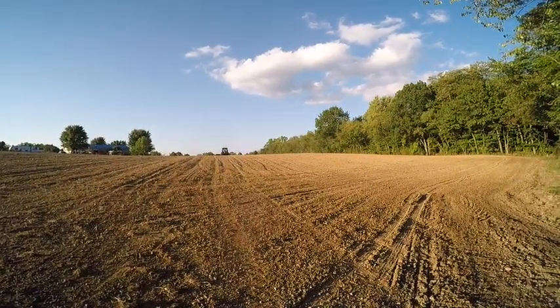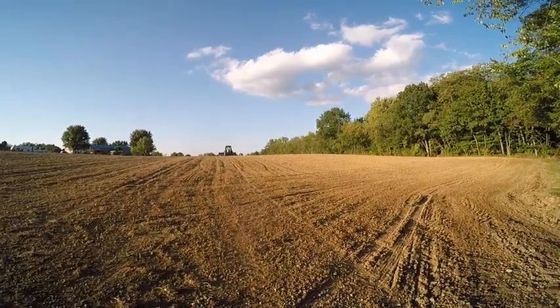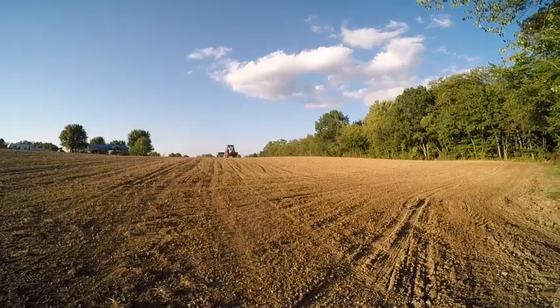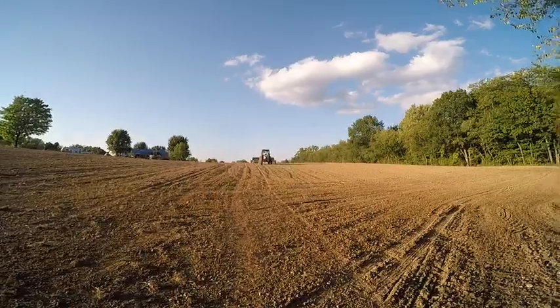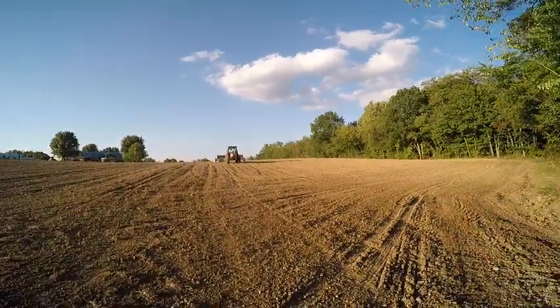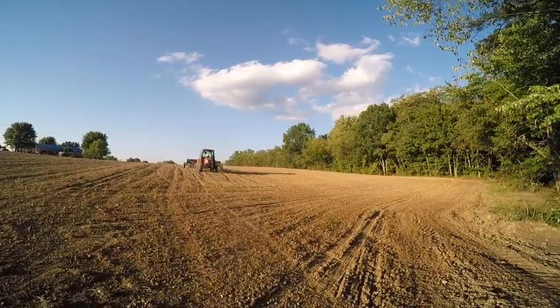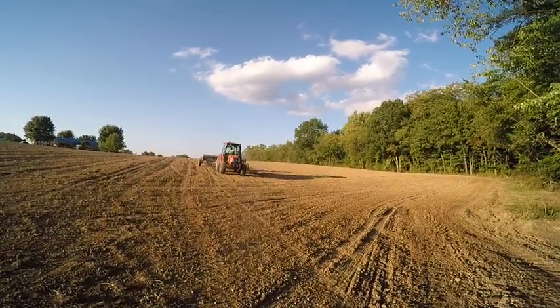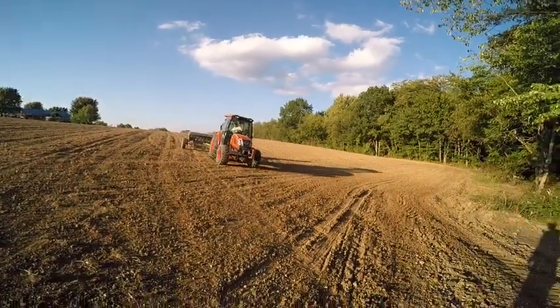Nothing too exciting, just managing a controlled spill here. Figure I'd give you guys this update of what we've got going on. Hay season's about to wrap up. We've got one field we're going to try and get a third cut on — maybe about 40 acres total. Let's see how well it works out.